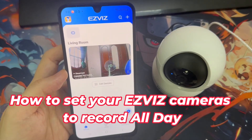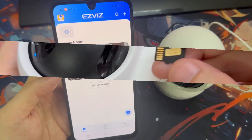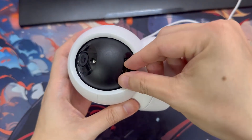Hello everyone. If you would like to set your EasyViz camera to record all day, the following are some instructions that may solve the problem for you. Before setting up, please make sure you have already inserted an SD card into your camera.